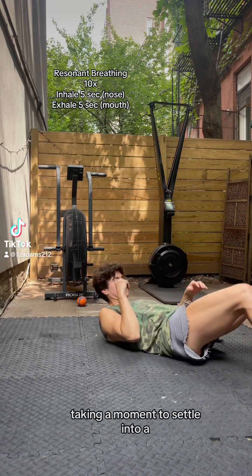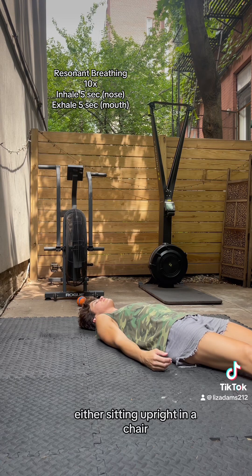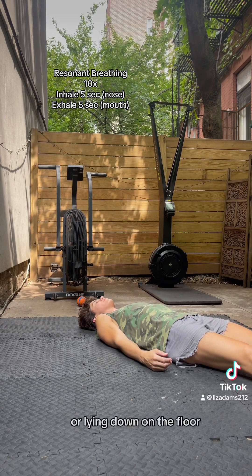Taking a moment to settle into a comfortable position, either sitting upright in a chair or lying down on the floor.